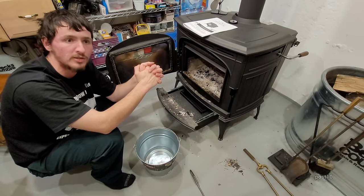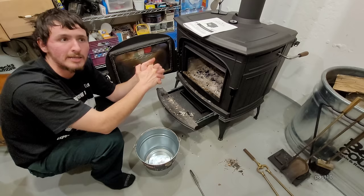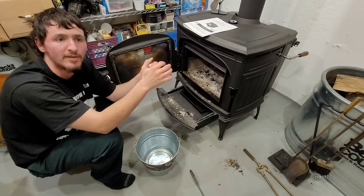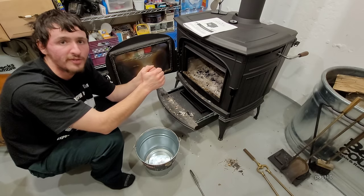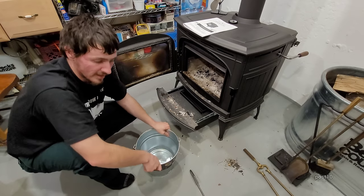I'm burning pine because I have 90% pine trees in my forest and I had over 50 of them fall down — I'll show that at the end of the video.